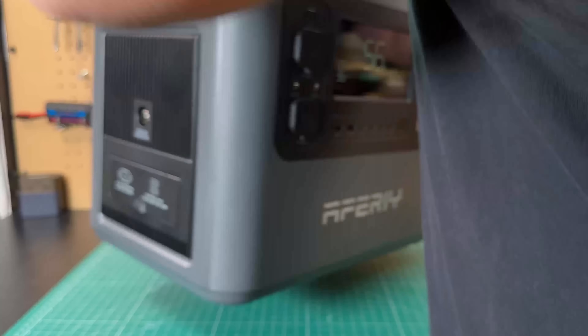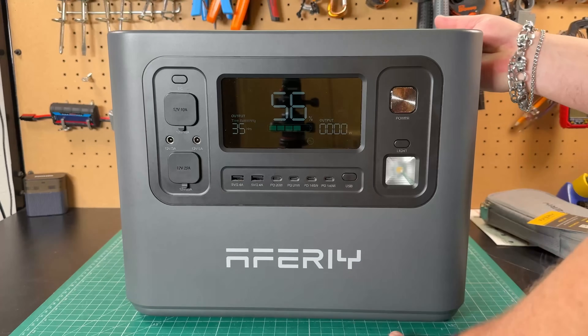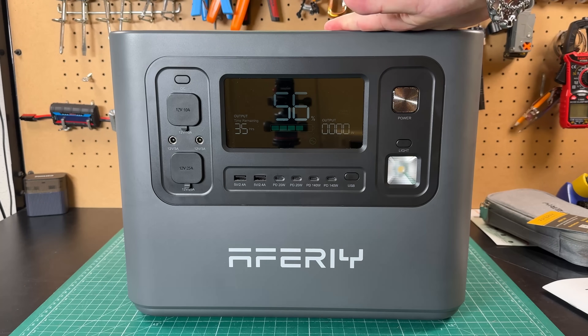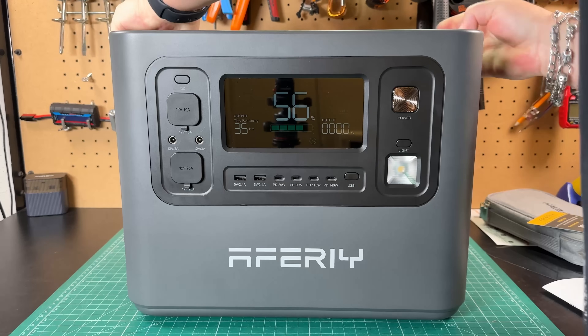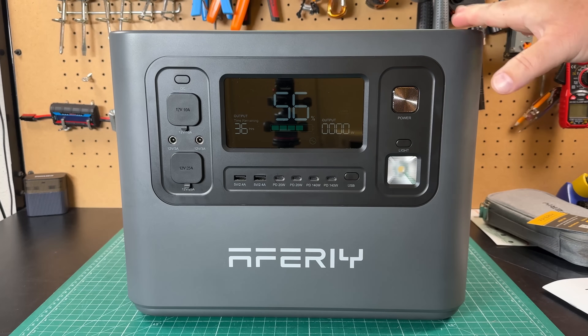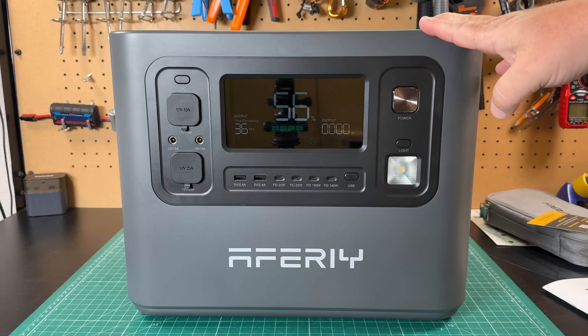On the top of the unit, you've got two nice handles for moving, which is very nice because this does weigh about 50 pounds. But those handles are ergonomic — your hands fit in them easily, it's easy to transport. It's a very nicely designed power station.